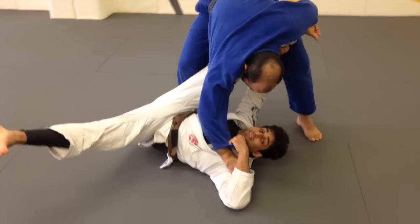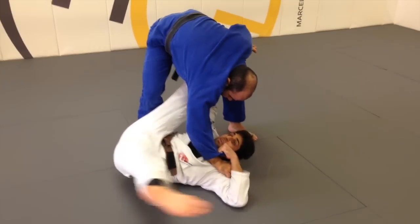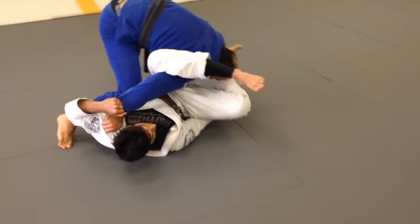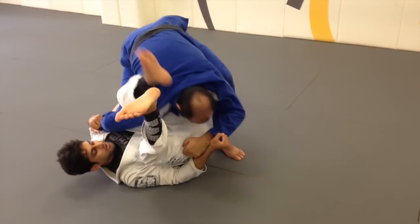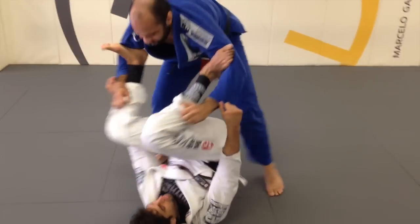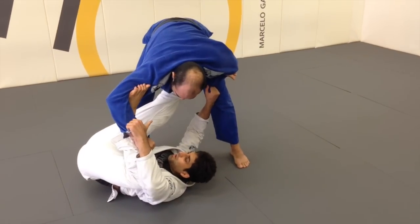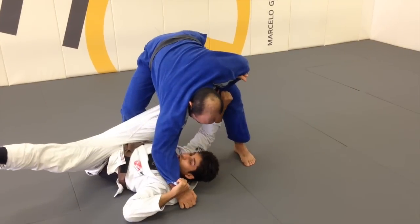Then I'm going to get the same hip motion again that I had earlier. I'm going to lift, turn, and chop and lock the omoplata. So the same exact hip motion — I'm going to lift, and when I'm ready, I'm going to release my foot, then pull and kick simultaneously to get the break.